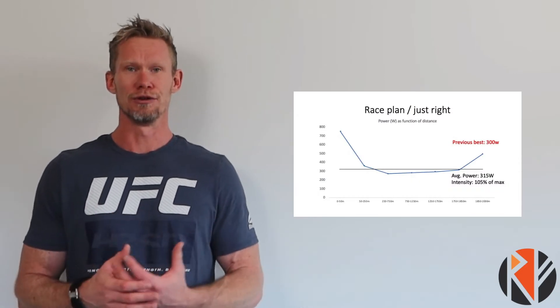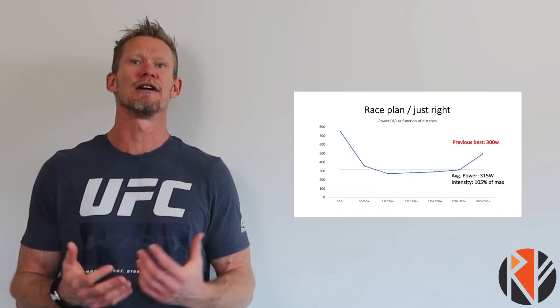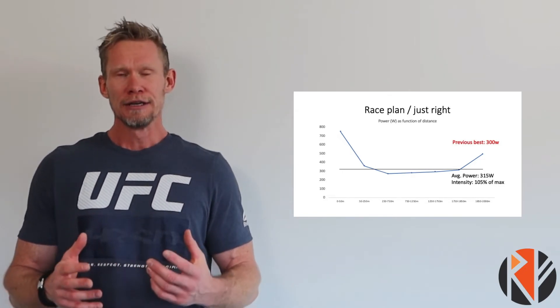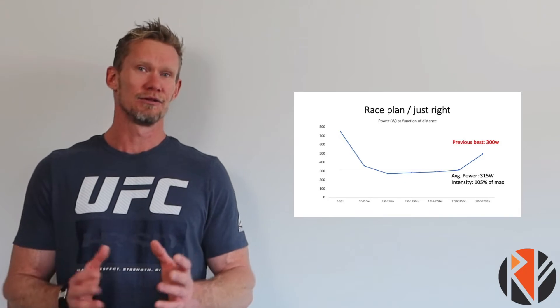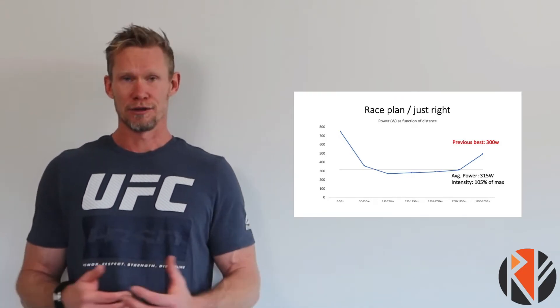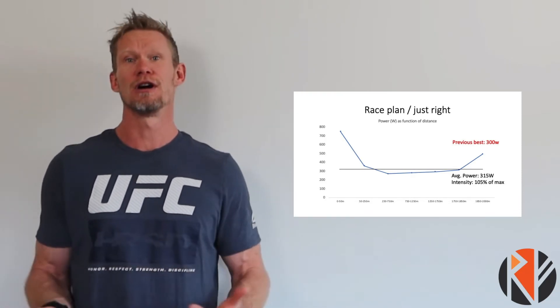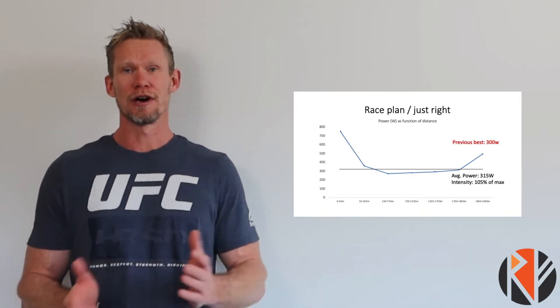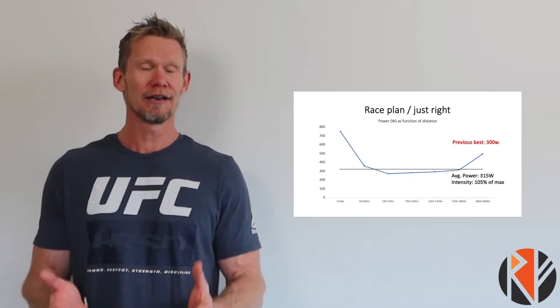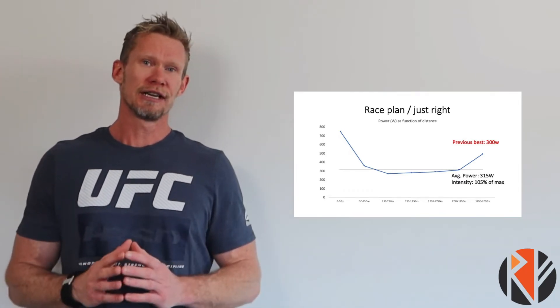First of all you need to have a target, and then you need to figure out what the pacing strategy is. As you can see right here, this is an idea of how to go about it. Whenever I sit out to test, and I coach people to test, the first thing we need is a target — whether it's 200 watts on average for the 2k, 250, 300, 310, whatever it is, we need a target to aim at, because without a target it's difficult to aim at anything.